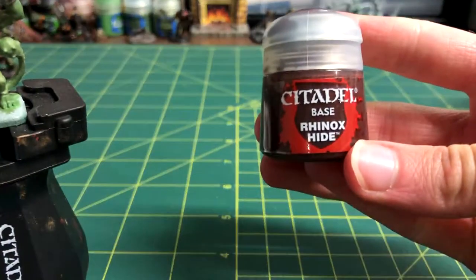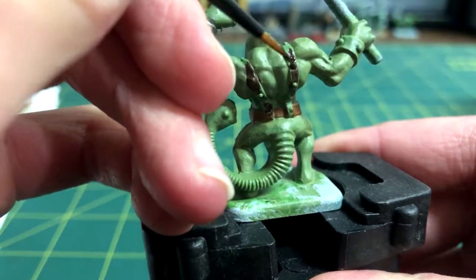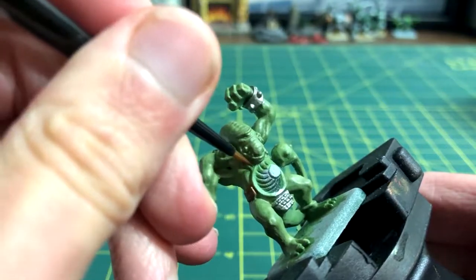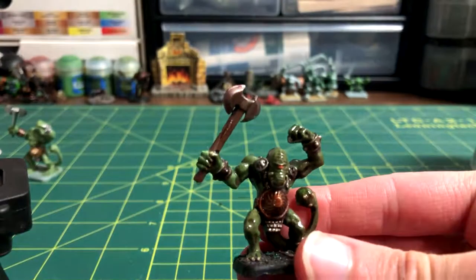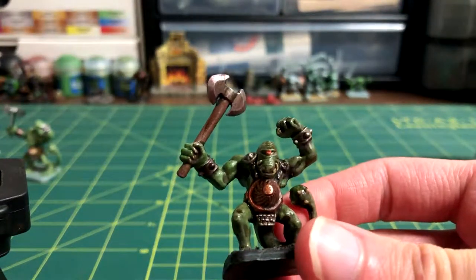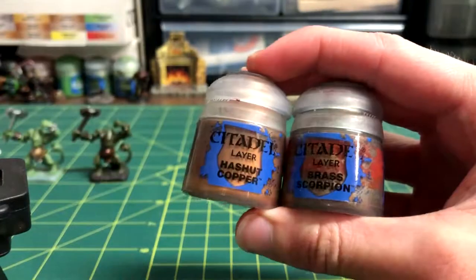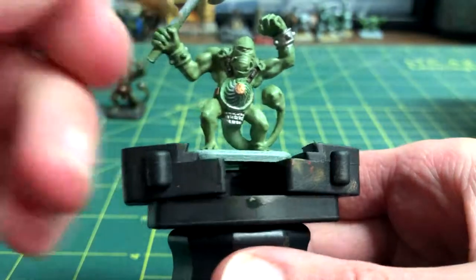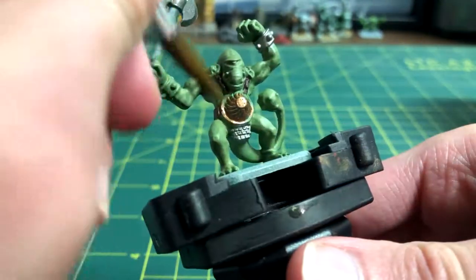A thin brush and Rhinox Hide was used to paint the front and back of the vertical leather straps. The large metal shield by his abdomen needs to be painted with some kind of metallic color, like Hasek Copper, Brass Scorpion, or Balthazar Gold. For this miniature, I decided to use the last one, and I filled in the shield.